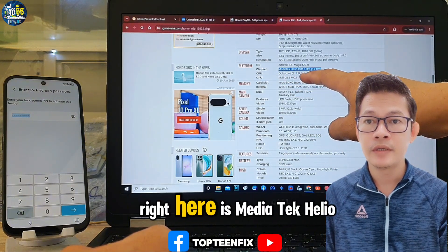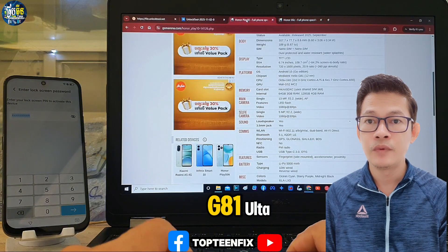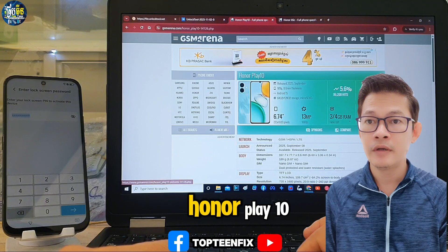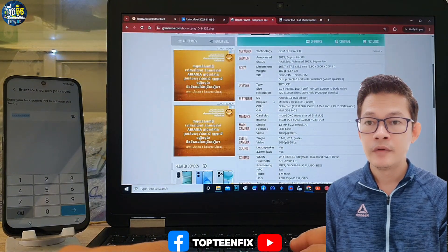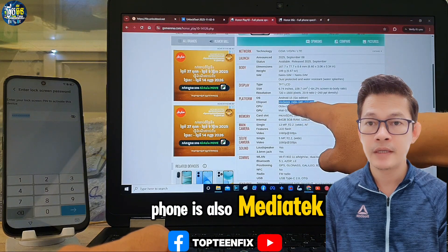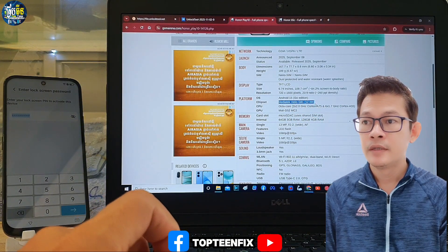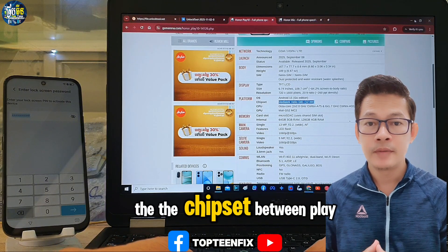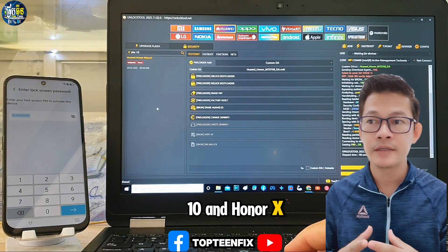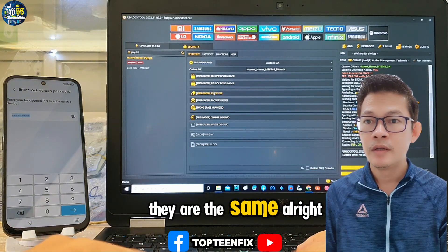You can see the chipset right here — it is MediaTek Helio G81. And look at the Honor Play 10: scroll down to see the platform of the phone, and it is also MediaTek Helio G81. So the chipset between the Play 10 and Honor X60 is the same.